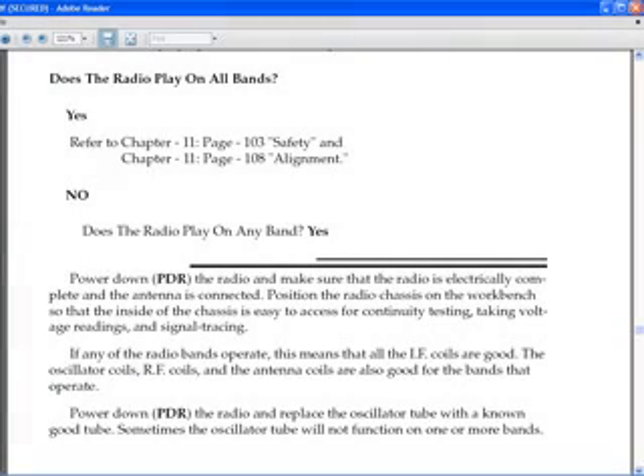I have a troubleshooting guide in the book. The first question is: does the radio play on all bands? If the answer is yes, refer to Chapter 11 — there are a couple of pages there, and you can click on those and go there immediately, like one of them would go to aligning the radio. If the answer is no, there's another question: does the radio play on any bands? If yes, you continue on below the two lines there. That particular set of lines is the beginning of that subject.